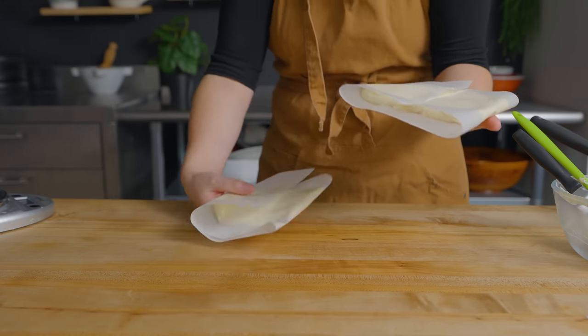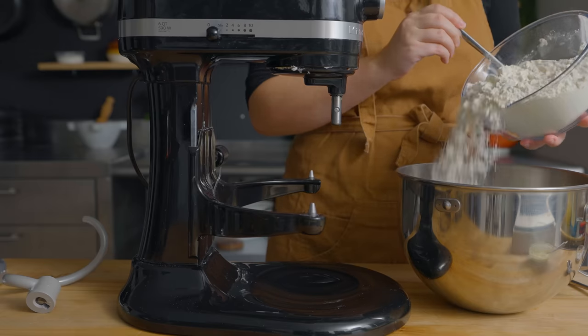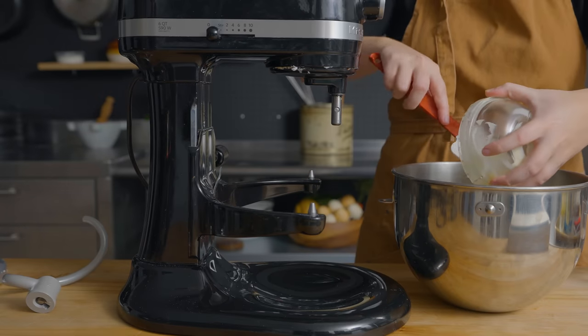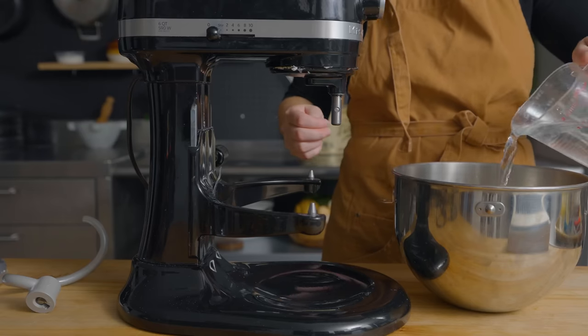And then I'm going to make a butter block out of them. Now we're going to make the base dough for the puff. It's going to be 20 ounces of all-purpose flour, four ounces of softened butter, half an ounce of salt, and about 10 ounces of water, give or take.